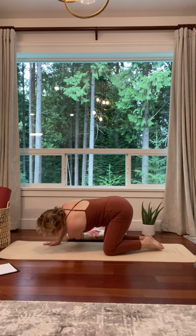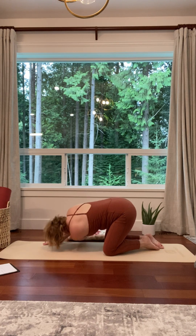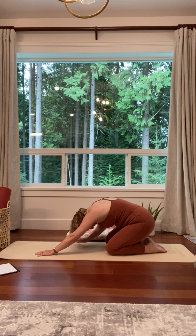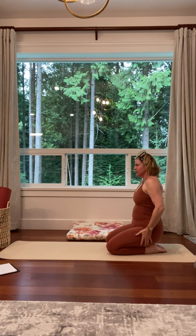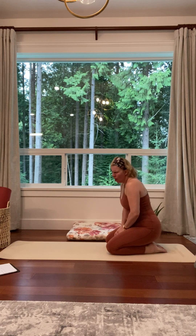Let's come in and thread through the other side. Coming back to tabletop. Inhale, cow. Exhale, cat. Back up. It feels good, it feels nice and relaxed. So we're going to move into a sequence that will get us standing, but we're going to start in this kneeling position.